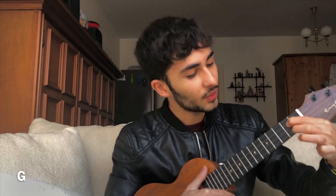To play the G chord, you have to place your index finger on the 2nd fret of the 3rd string, your middle finger on the 2nd fret of the 1st string, and your ring finger on the 3rd fret of the 2nd string.